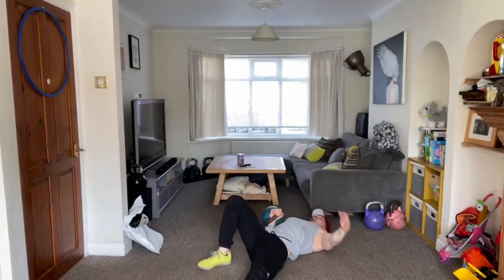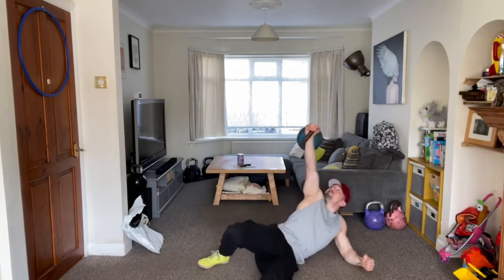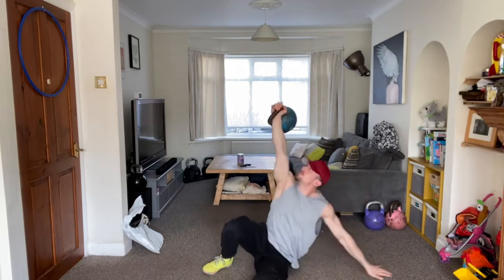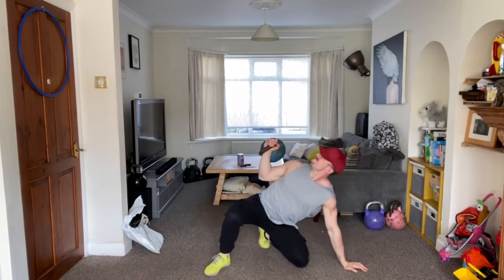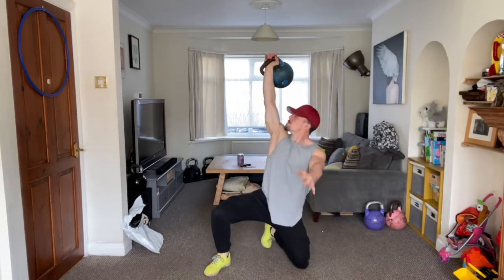The first version of a Turkish Get Up that I want you to start considering is something called the Turkish Get Up Press. You don't necessarily have to do all of these presses, but here are the presses you can be doing with the Turkish Get Up to improve shoulder strength and stability from odd and awkward positions.